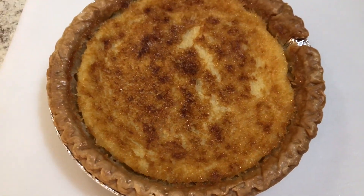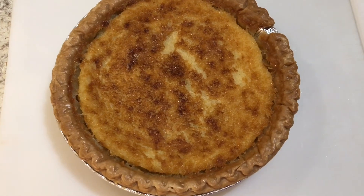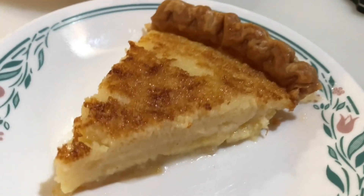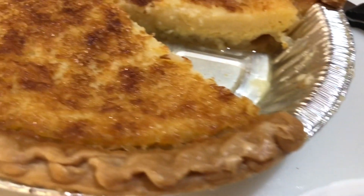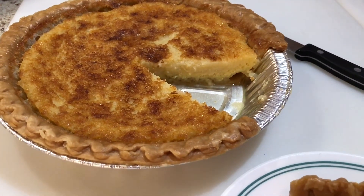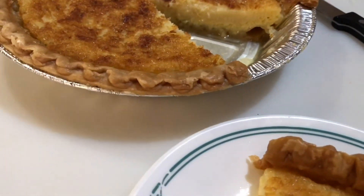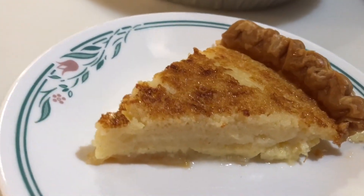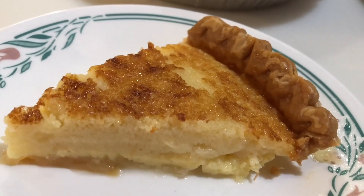The only problem is that a lot of butter pooled at the bottom on top of the crust. So I think next time I will cut the butter back to maybe a third of a cup, and I will also cut the sugar back to just one cup. Buttermilk pie is one of my husband's favorite desserts, so I was happy to make this for him. I hope that if you make it, you will enjoy it as much as we do. Thanks so much for watching.